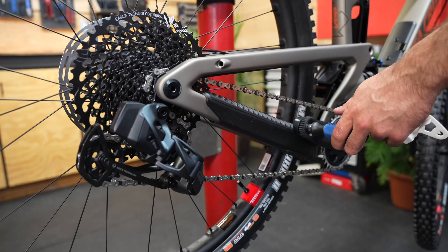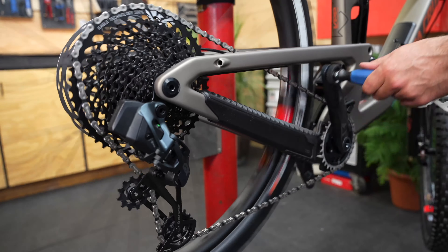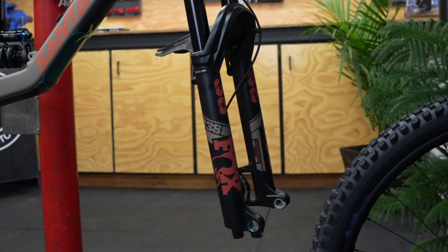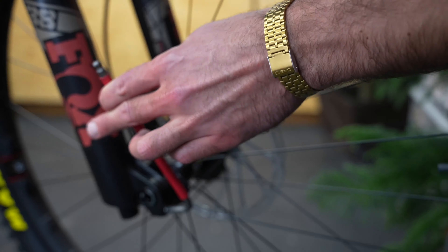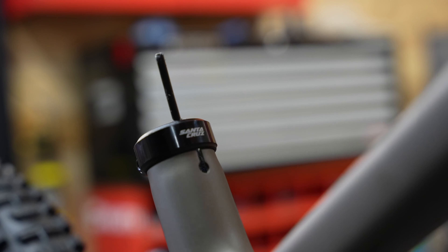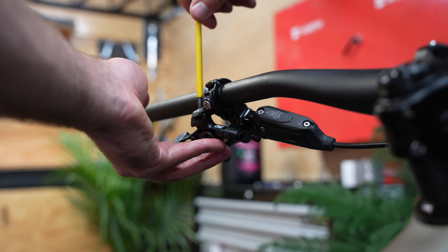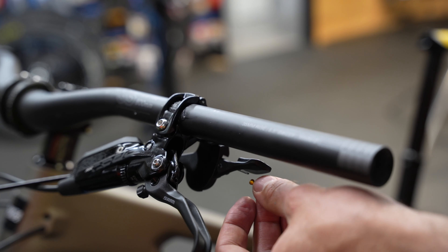I tuned this derailleur off-camera, but I'll make another video on that soon. Finally, I can install the front wheel and then drop the bike from the stand. With the bike on the ground, I can connect the dropper post. I'll install the actuator cable and then run it through to the remote lever on the handlebar. With the cable connected, I'll cut it to length and cap it off.